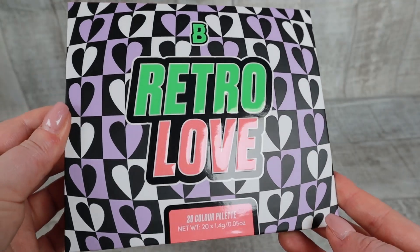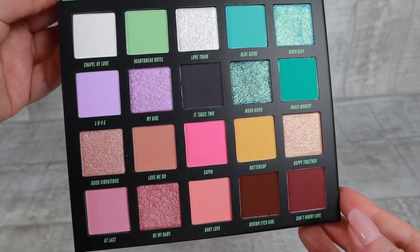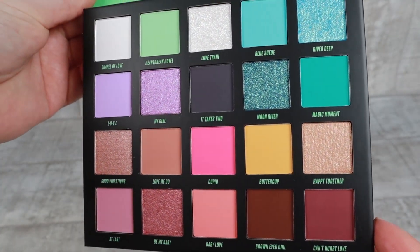You will see swatches in this video. This is a 20-pan eyeshadow palette and it has some warm tones as well as cool tones. You will see clips with the palette swatches and everything. I bought this palette on Beauty Bay because, listen, it's a Beauty Bay palette.